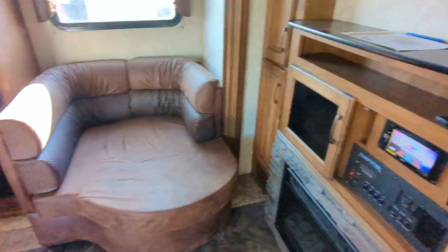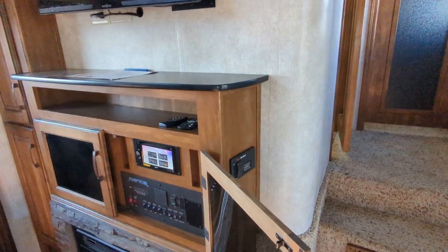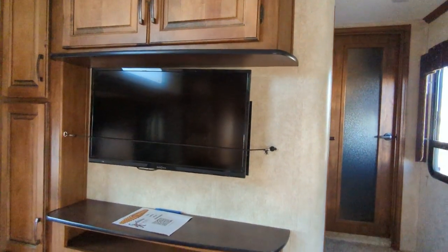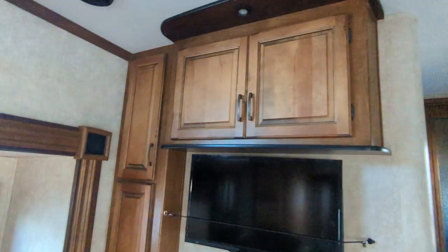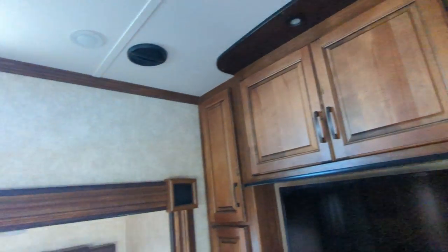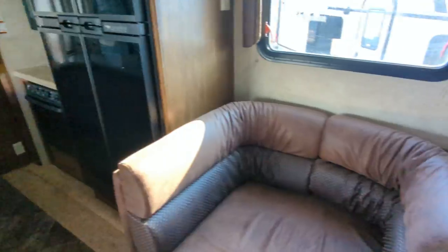Starting at the beginning here — your controls, touchscreen audio system, generator, TV. That looks like it'll hold a 46-inch, but I'm not sure. All your storage, all your cabinets, all LED lights. Lots of storage. This cool recliner with a cup holder back there.